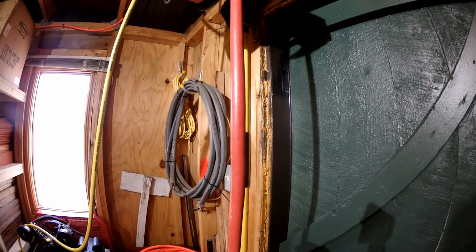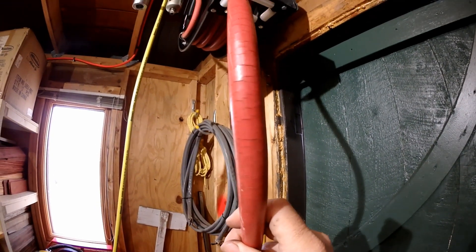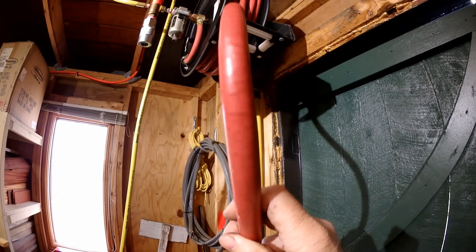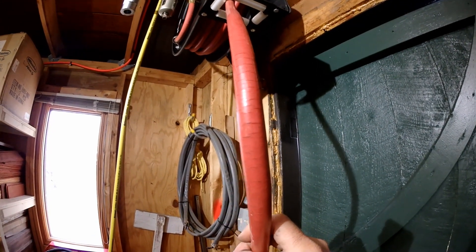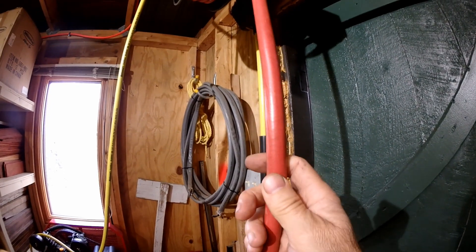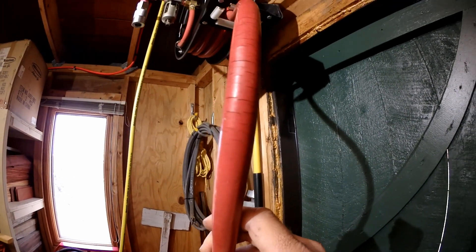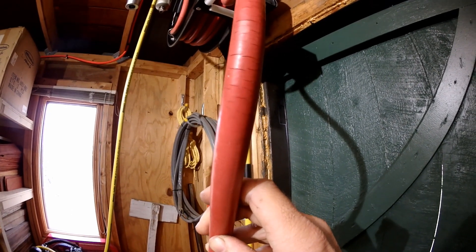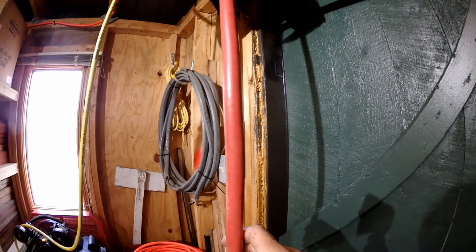Probably the biggest issue with this product is the quality of the hose itself. You can see that the rubber is cracking pretty severely everywhere — this is just the outer coating. I don't know how long we are until failure; it could go for another couple years, but this is probably not something you'd see a Goodyear hose do.